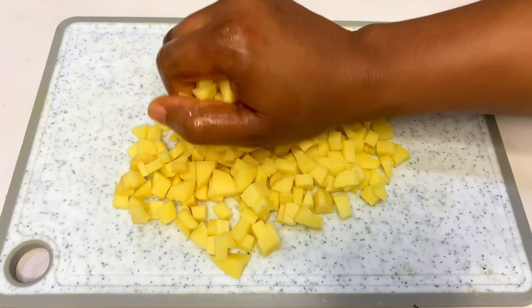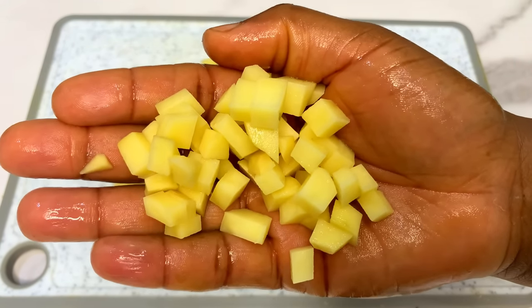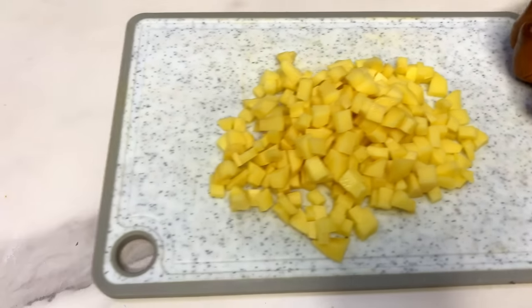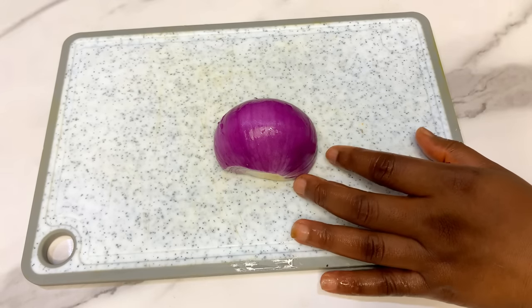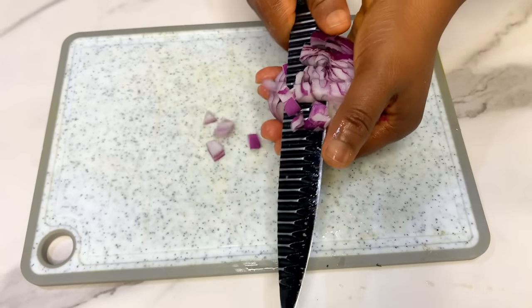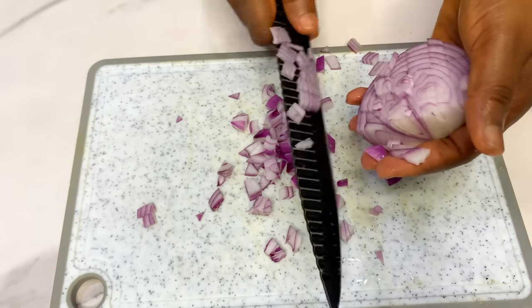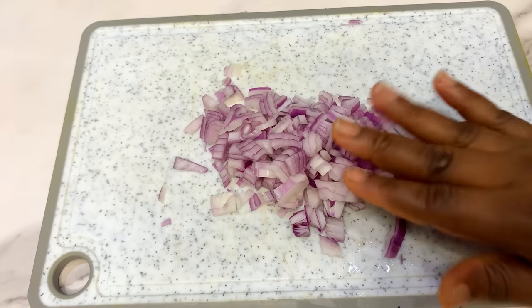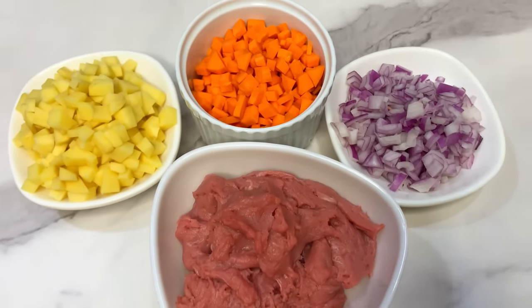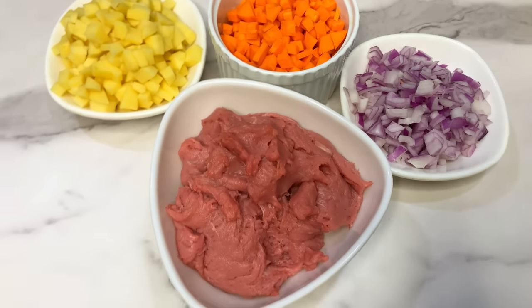Now we have our Irish potato well diced — set it aside. I always like to show this part so nothing is missing. These are our onions, which we're also going to dice into small sizes for our filling. So the ingredients we're going to need are: your meat, your potatoes, your carrots, your onions, and of course seasoning powder and salt.